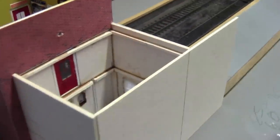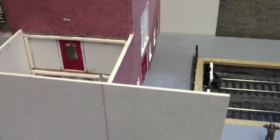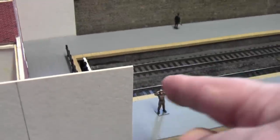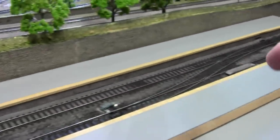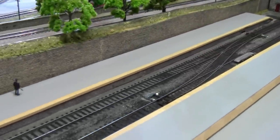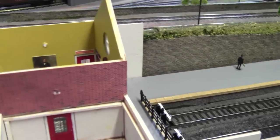I've continued the wall past the back wall, and what I'm going to do there is leave the ends bare so I can add the extensions of the wall as it continues down the platform. So now you're beginning to get an idea of what is going to happen with this build.